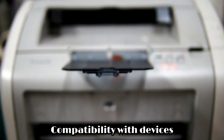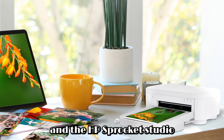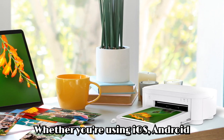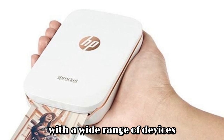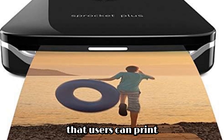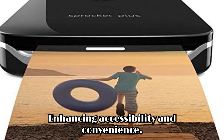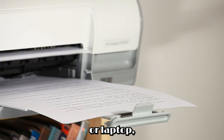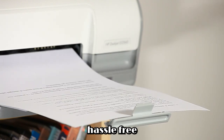Compatibility with devices and operating systems. Versatility is key in the digital age, and the HP Sprocket Studio Plus Wi-Fi printer is designed with compatibility in mind. Whether you're using iOS, Android, or Windows devices, the printer seamlessly integrates with a wide range of devices and operating systems. This compatibility ensures that users can print from their preferred platform without any compatibility issues, enhancing accessibility and convenience. Whether you're printing from your smartphone, tablet, or laptop, the printer ensures that you can easily connect and print your desired content hassle-free.